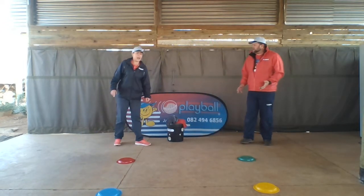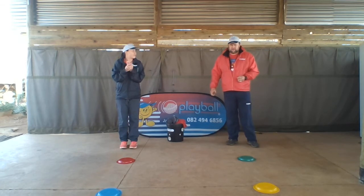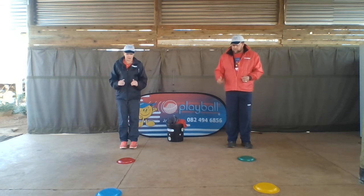Aunty Tracey, what do we do next? Now we're doing running. So it's running on the spot. We're going to start off running slowly, and when the adult says stop, we're going to stop. And then we're going to run a little bit faster, but on the spot.